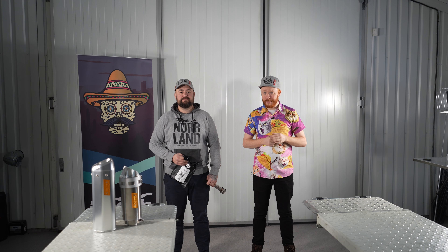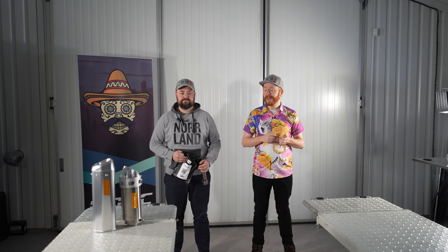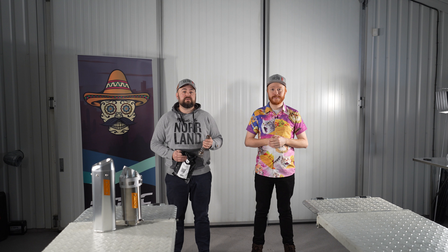Welcome to VRJWC Bootcamp. I'm Adrian and I'm Robin, and today we're going to talk about the installation of the QuietCore, both for the APX and the Mud Edition, and the Crossflow Exhausts.